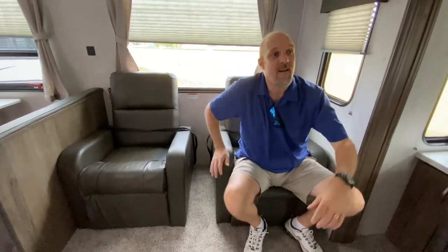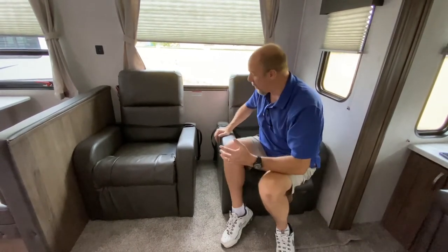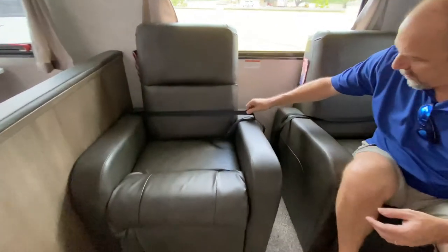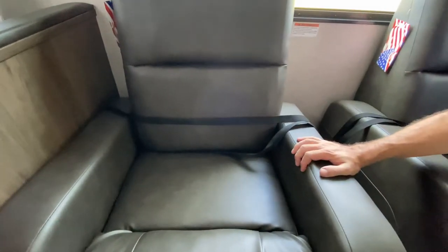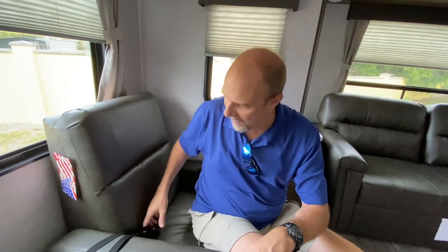Directly across from the TV are these two recliners, which are really comfortable. What's neat is you see these straps — when you're driving down the street, these would be attached to keep the chairs from moving around. But as soon as you get to where you're going, you take them out so you can pull these out a little bit and recline them back.